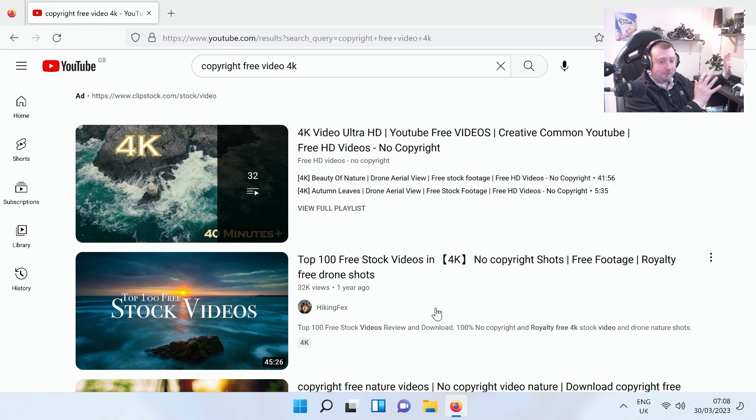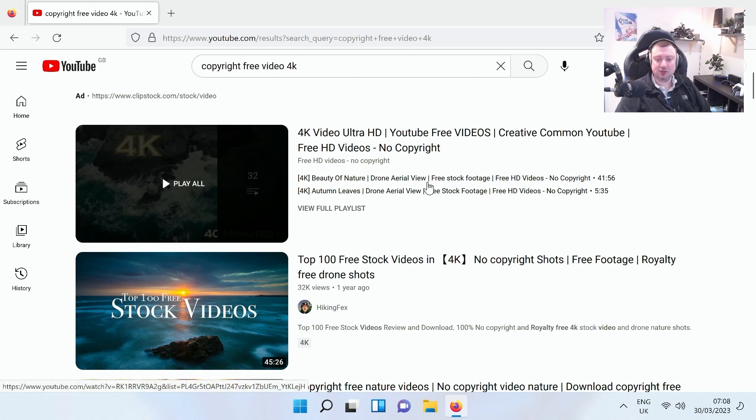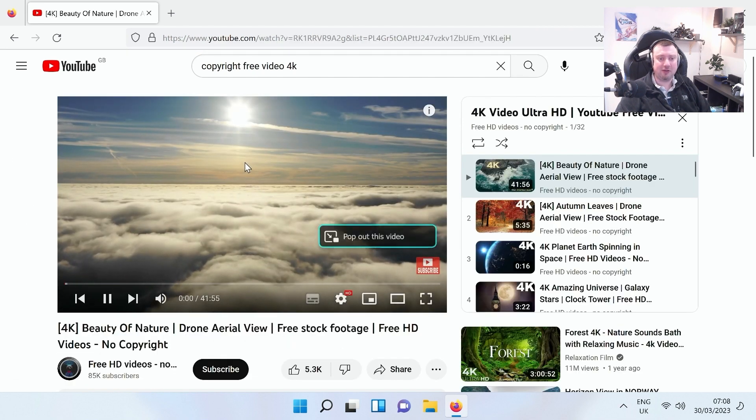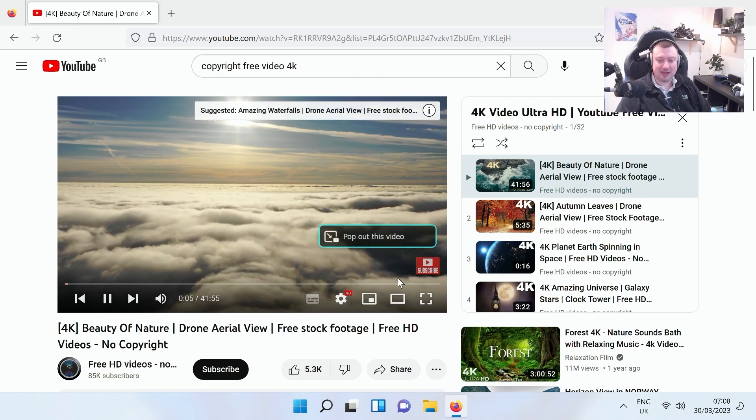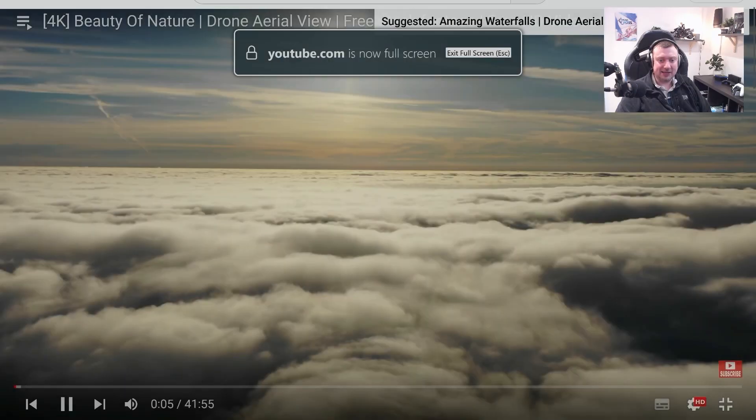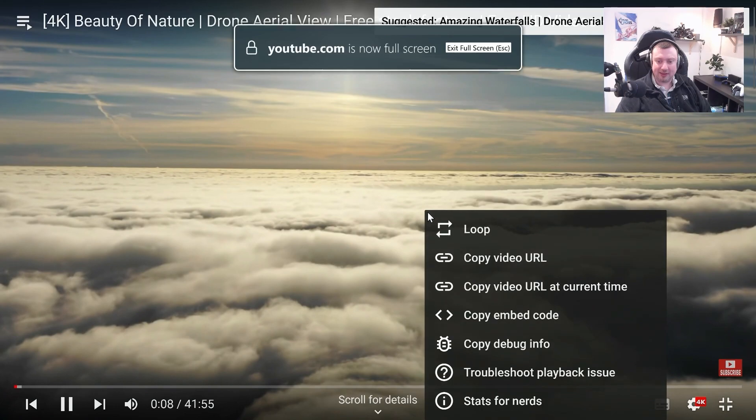Browsing the web works absolutely fine. If that's all you need to do with this computer, you are absolutely sorted — it's going to handle it no problem. I haven't tested YouTube yet, so I'm going to see if we can play some videos without too much stuttering or frame drops. I've typed in a copyright-free video to avoid any issues, and let's enlarge the screen and bring up the advanced stats.